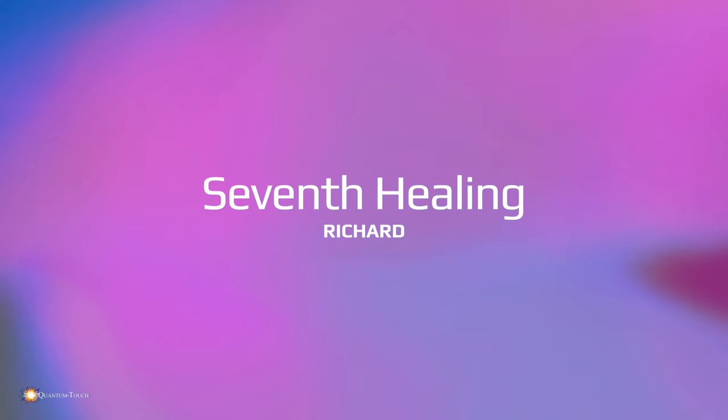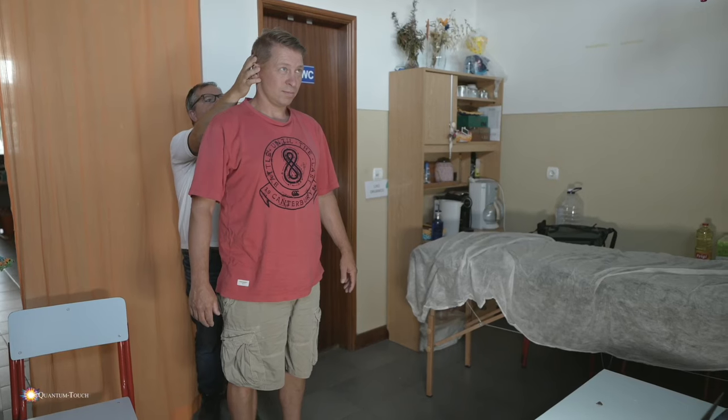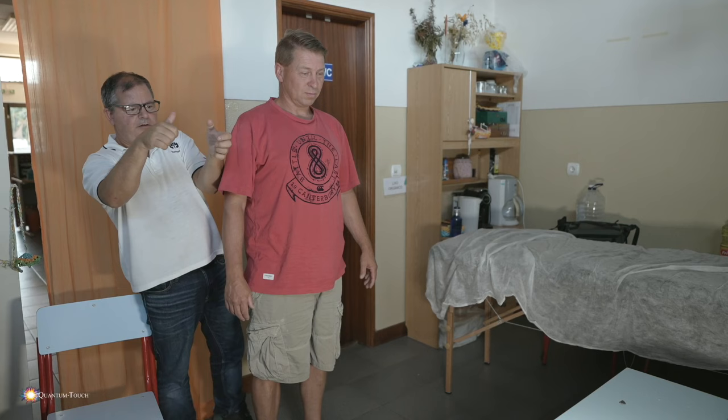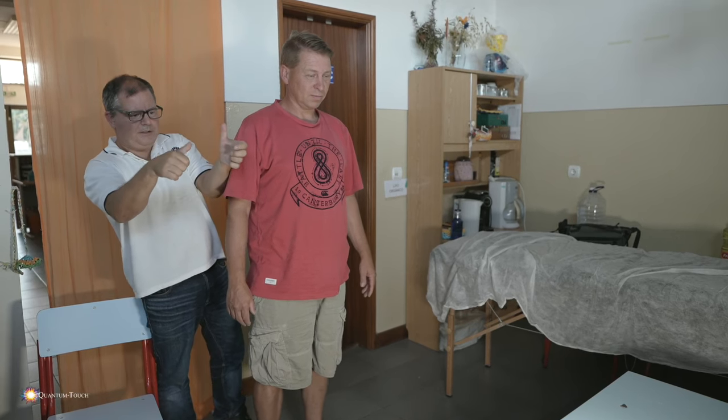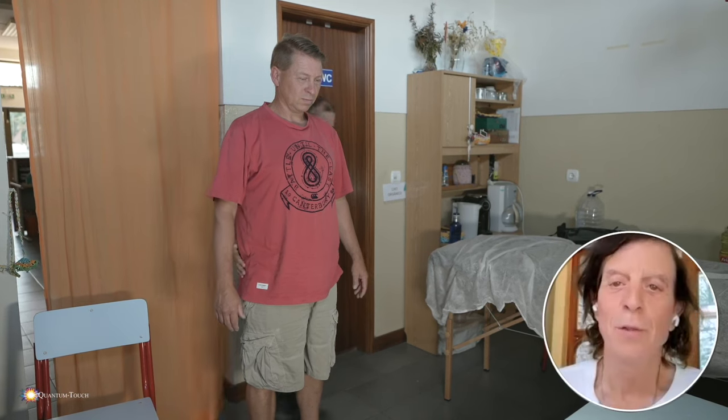Richard, meet Richard. Hello. The occipital, the right one, is a little down. And the ear a little too. Alright, here we go. Okay, it's done.